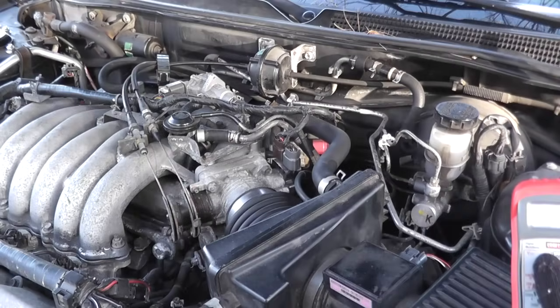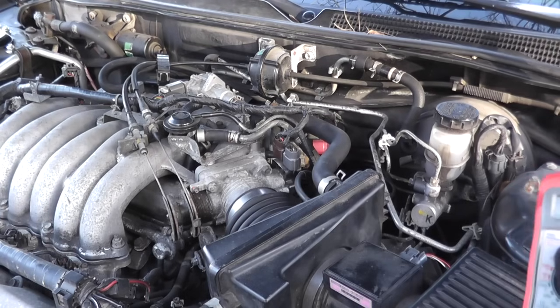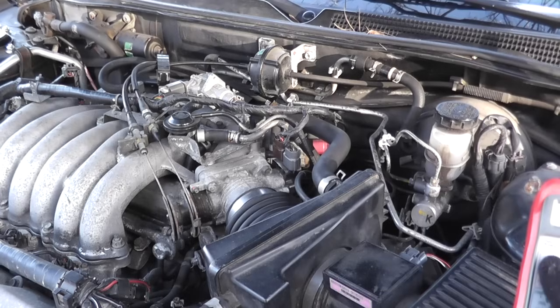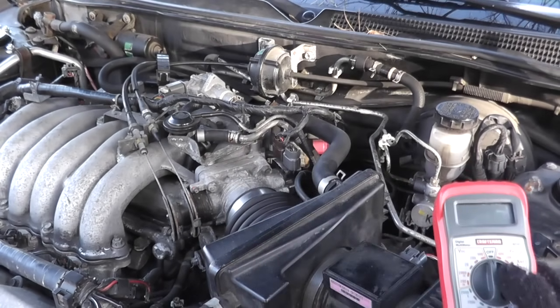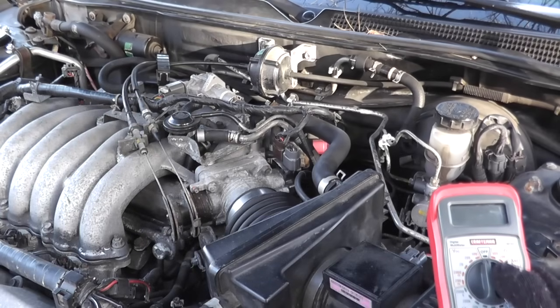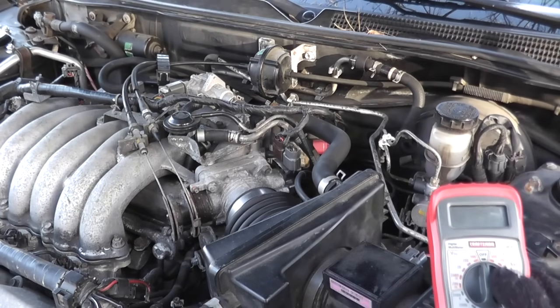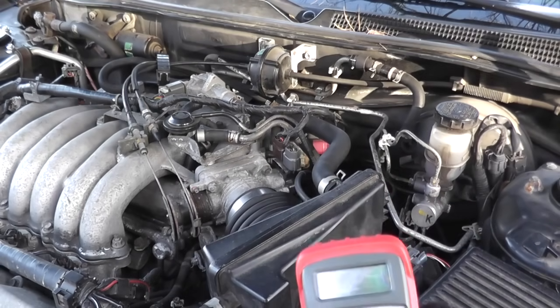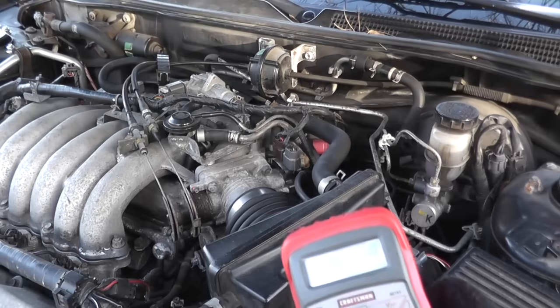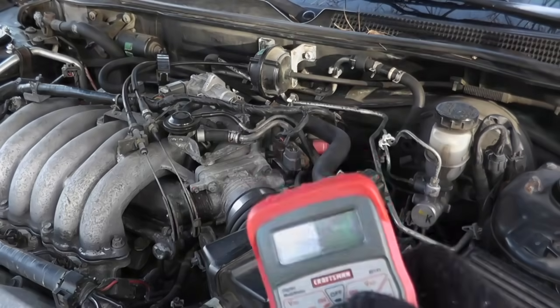Welcome to another episode. Today we'll be testing and replacing the throttle position sensor. In this case, I'll be showing how to do this on a Nissan Maxima — a pretty easy process. Really all that you need is a multimeter and the factory repair manual for your vehicle. I'll explain throughout the video why you really want to get that. We'll perform a couple of tests, pinpoint where the problem is, and take care of that sensor. So let's go ahead and begin.